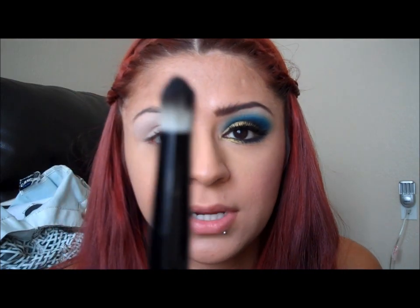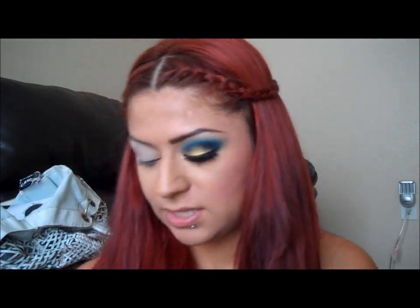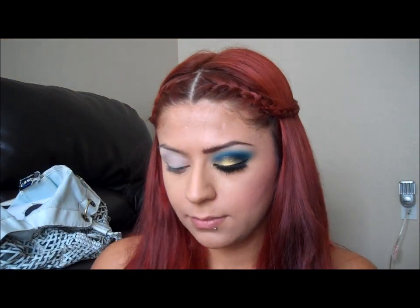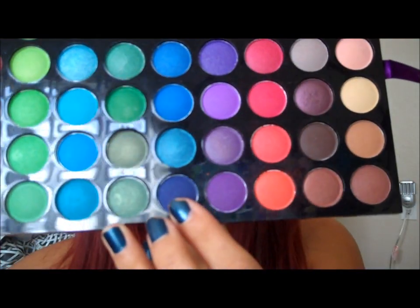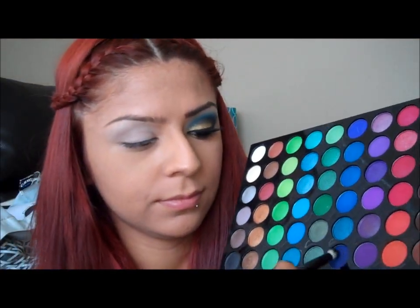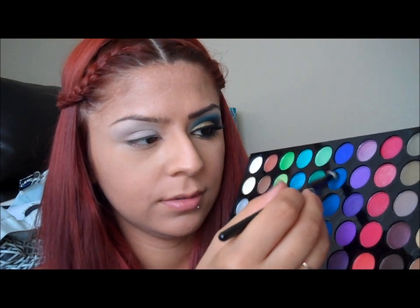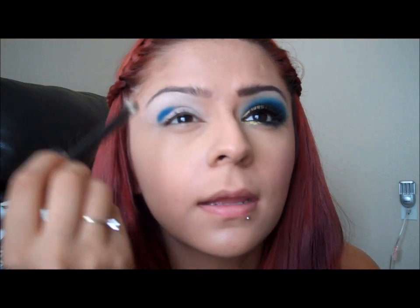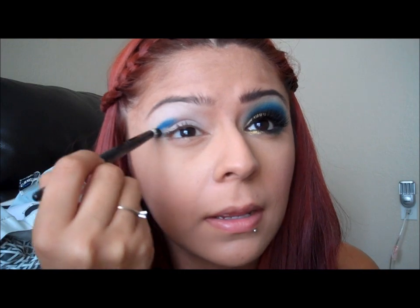Now I'm going to take this brush right here, and I'm going to take my 120 eyeshadow palette — it's the second edition. I'm going to take this blue right here from the bottom half, and then I'm going to take that blue right here. I'm just going to dip it in there first, get this color, and then take it along inside my crease right here and kind of make a point, like a V.